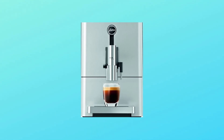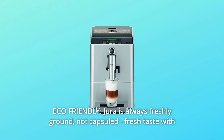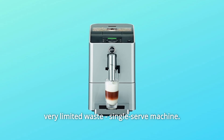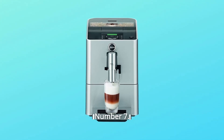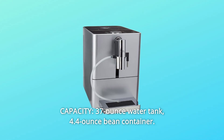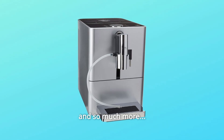Number 6: Eco-friendly. Jura is always freshly ground, not capsuled — fresh taste with very limited waste. Single-serve machine. Number 7: Capacity — 37-ounce water tank, 4.4-ounce bean container, and so much more.